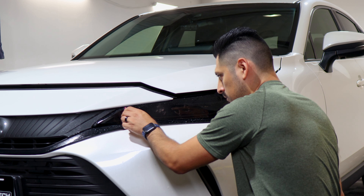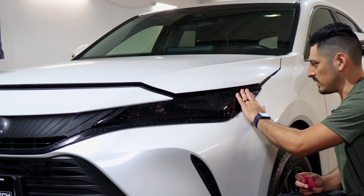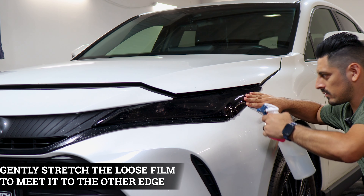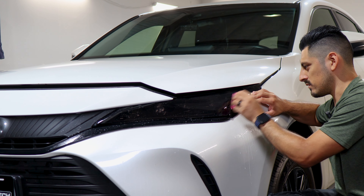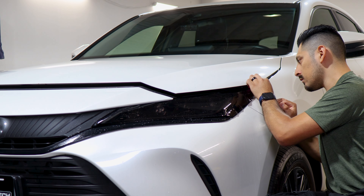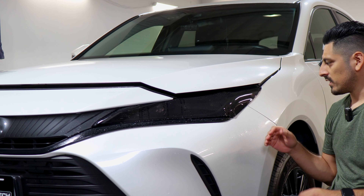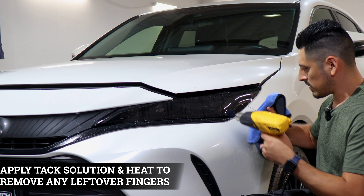Apply tack solution and make sure you remove any solution that's behind the film. Now just finish off stretching the film to this edge. Lift the film and when you stretch, you're going to see that the fingers get smaller. Now that the film has been stretched, apply tack solution and start tacking the film down with one hand holding it in place. All you need to do now is focus on removing the fingers. To remove the fingers, apply tack solution, grab your heat gun, and once you apply heat, use your microfiber towel to help it tack down.